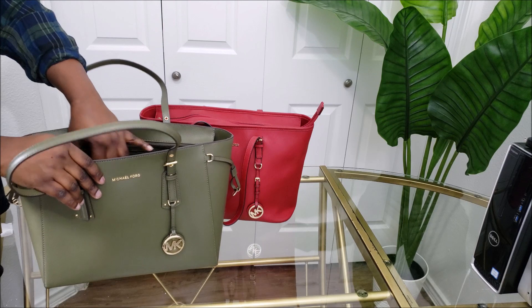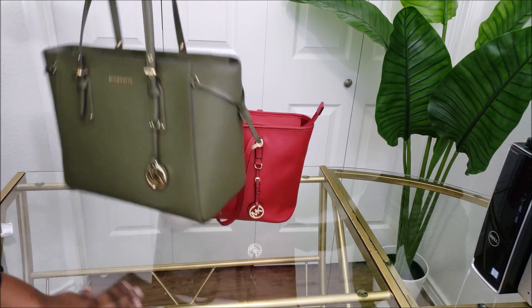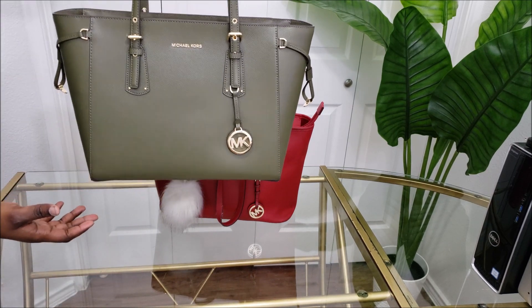That's great, so this comes with a keychain. I think I unwrapped it all. This is what it looks like.